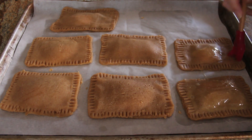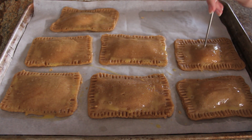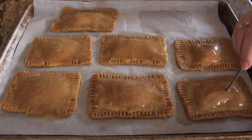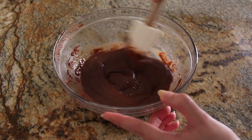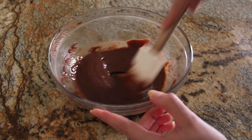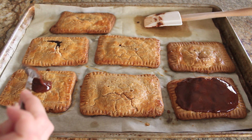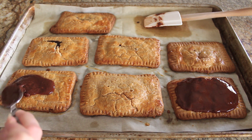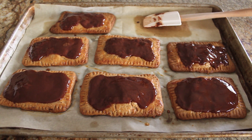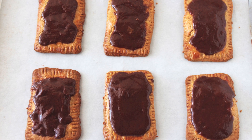This is going to go into the fridge to be chilled until firm, but first I'm going to brush all over with egg wash and then prick each tart a few times with a skewer or a toothpick to let steam escape while it's baking. The pop-tarts bake at 375 degrees for 20 minutes. I made my chocolate glaze with milk chocolate, butter, and corn syrup all melted together, and I'm brushing this all over my baked pop-tarts. Let them set for about 10 minutes and they're ready to serve.